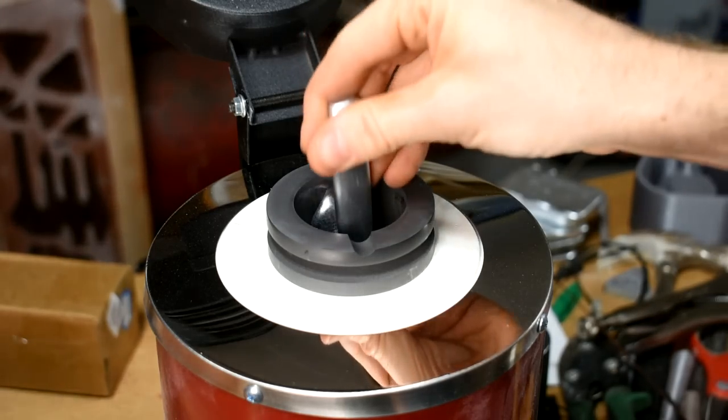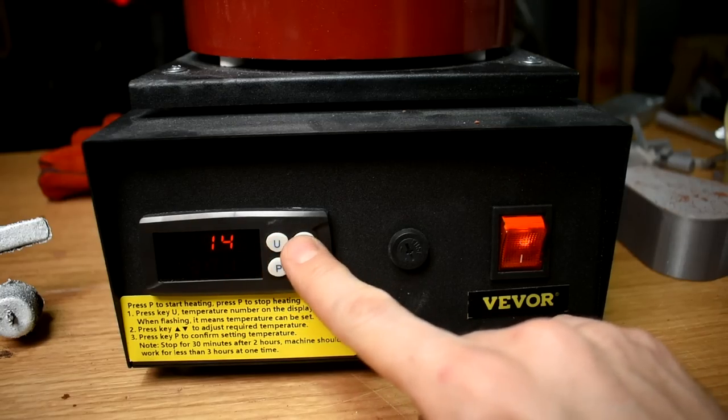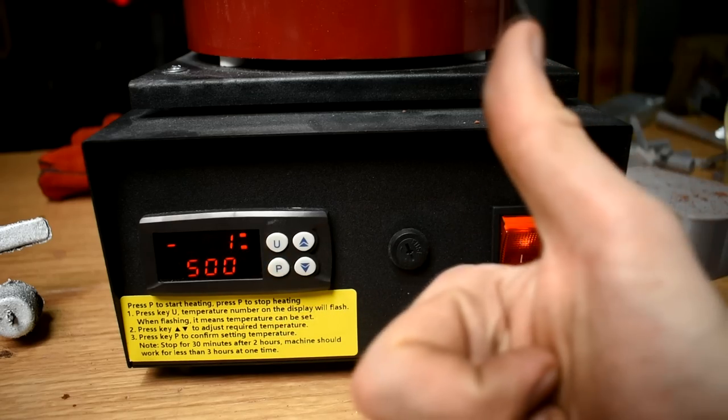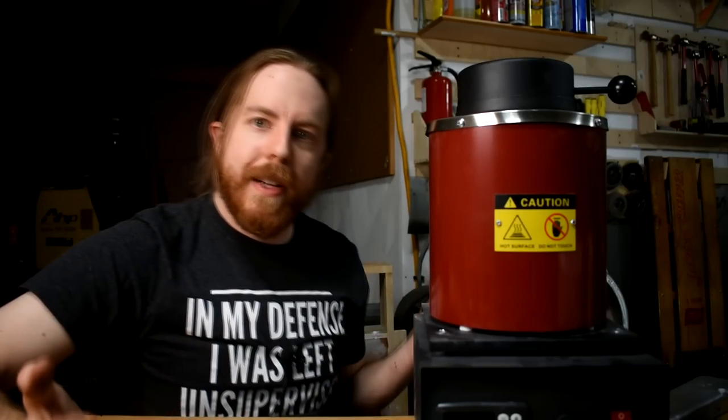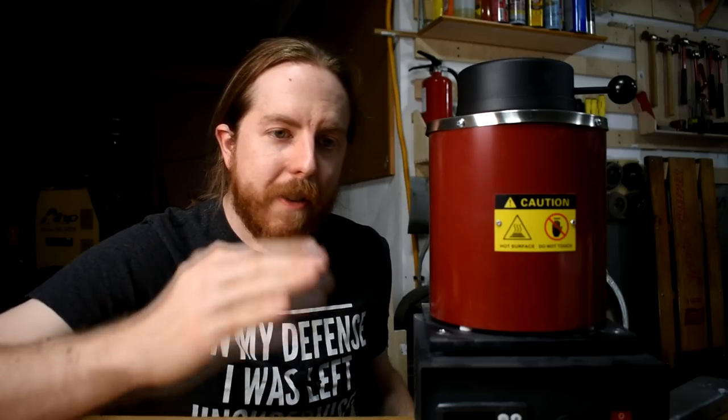I just got this electric furnace from Vivore. Here's how they work: the crucible goes on top, you put the metal in there. This is the 3kg model, also comes in 1kg. You close the thing, set the temperature on this screen here - try to suppress the rage you feel needing to use a machine that will only show Celsius - then you hit this lower button and it turns on. Come back a little while later and it's up to the right temperature. The benefit is if you're fumbling around for something and take an extra 5 minutes, it doesn't overheat the metal; it just holds it at the right temperature.